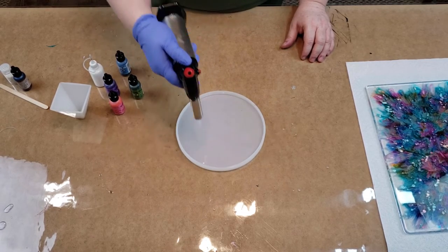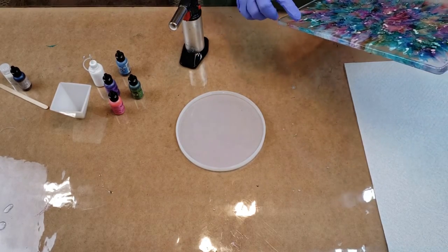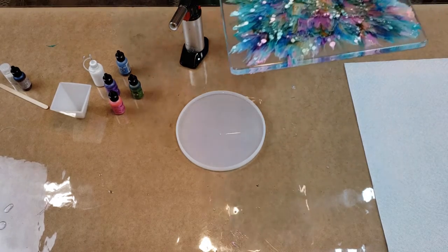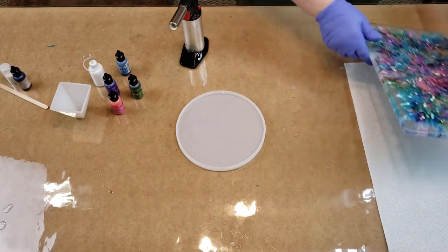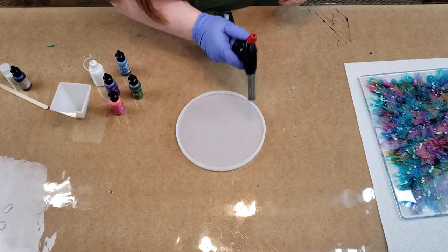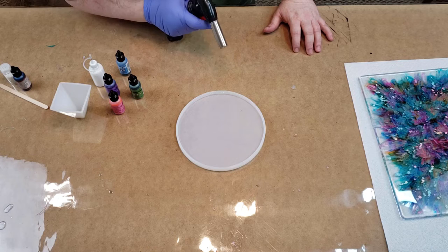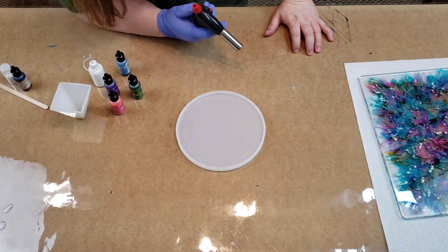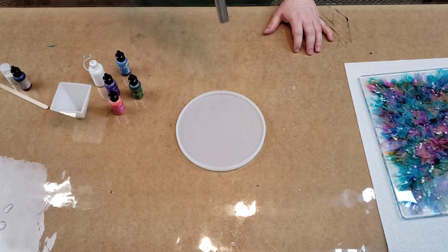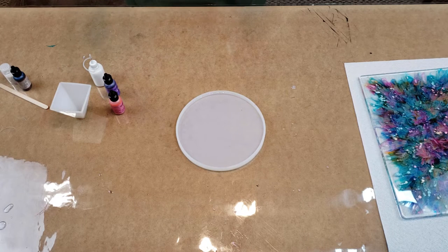On the big petri dish I didn't spend enough time popping my bubbles — it still looks good but you can see little tiny air bubbles in certain places. Air bubbles are not your friend when you're doing something that's going to have some clear background. I try to get them all popped before I start putting the ink in, because it's alcohol ink and I really don't want to set anything on fire.